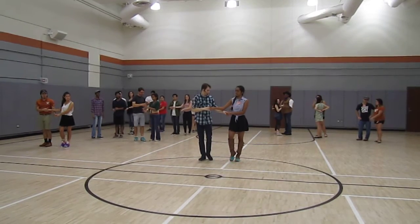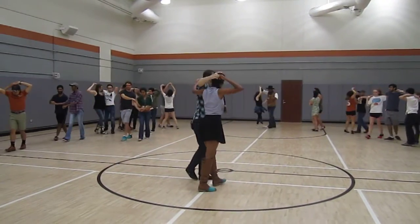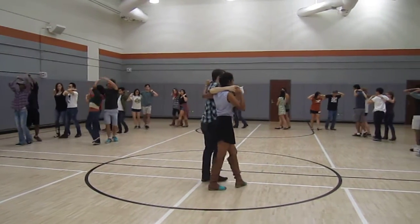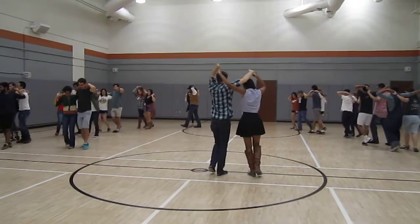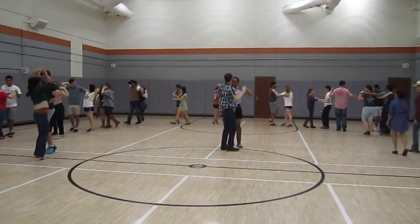Ready? And one, two, prep the bow as I turn. Five, six, seven, eight, and we go one, two, prep in, prep out, give you both hands for another bowtie, and we turn to the slap.